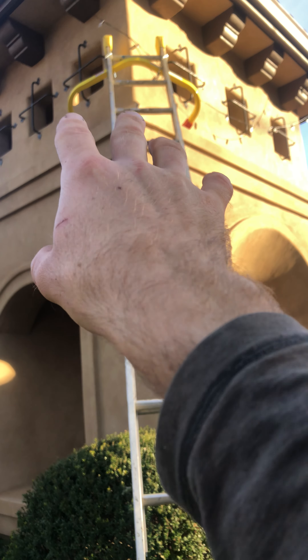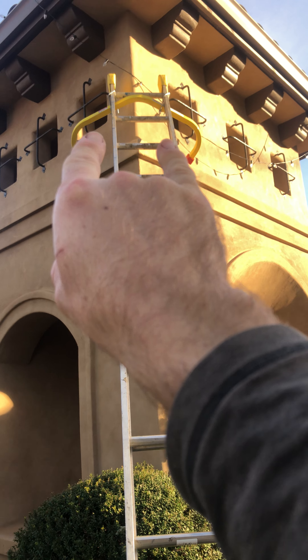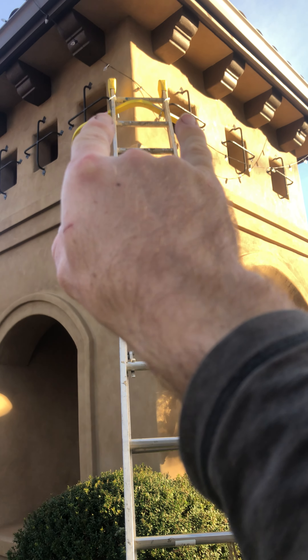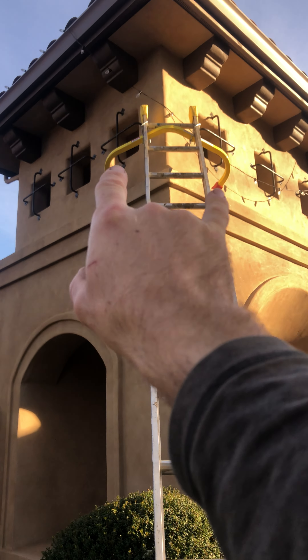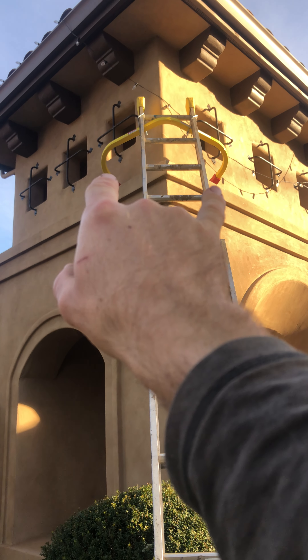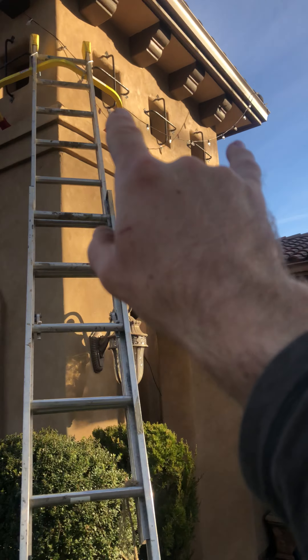It works best on corners versus other types of ladder stabilizers that we might use. Those other stabilizers go out more and not forward as much, so they're not as ideal for corners — they're not really going to work for corners. But to be honest, they're going to work better on non-corners.